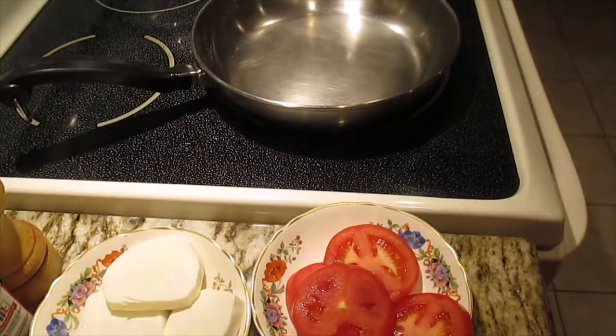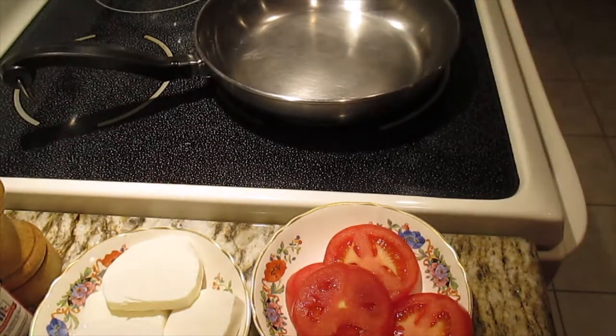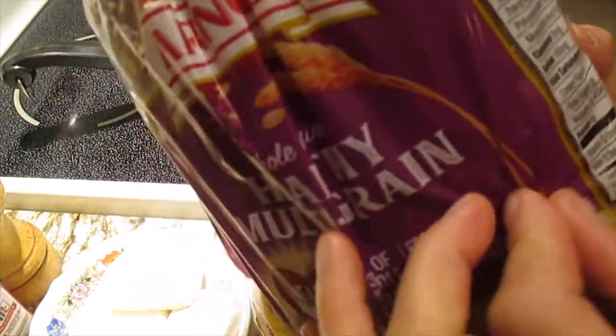Hi guys, welcome back to our YouTube channel. Today I want to show you how I make sunny side up egg with a toast. We have bread here — this is whole grain bread, it's a nice bread.